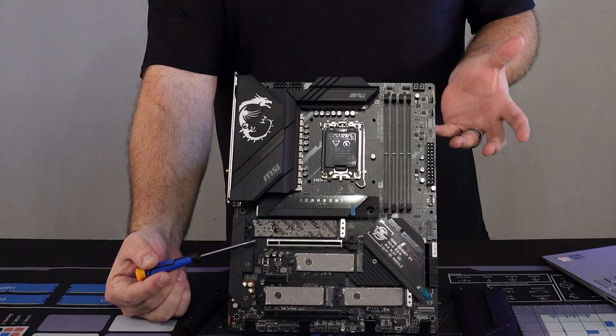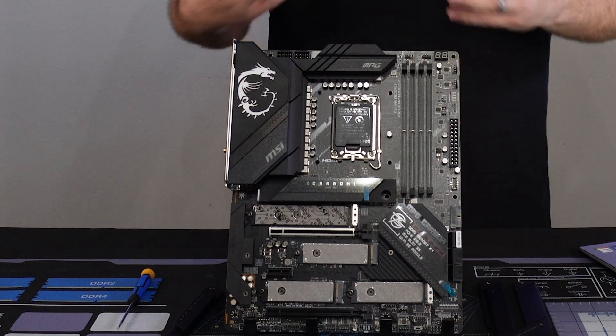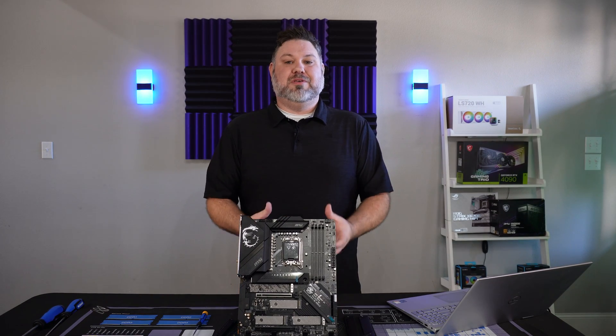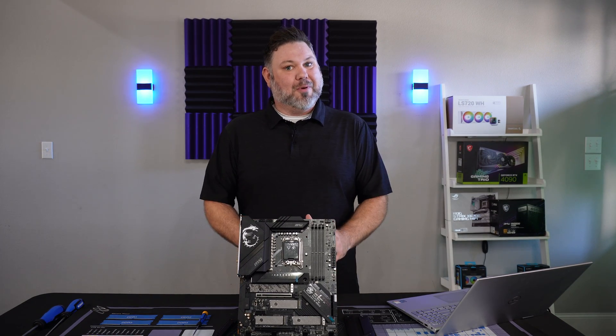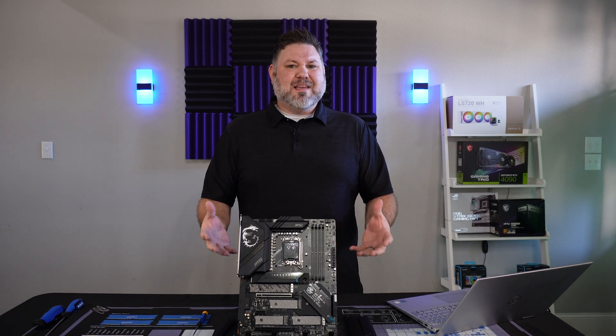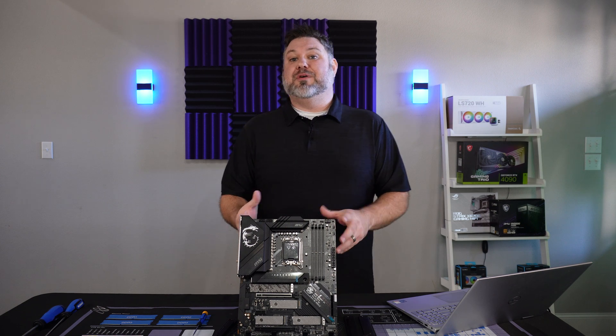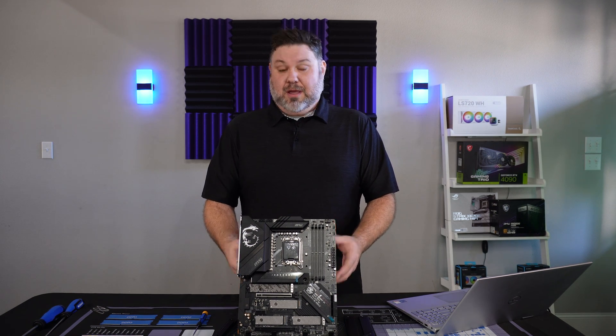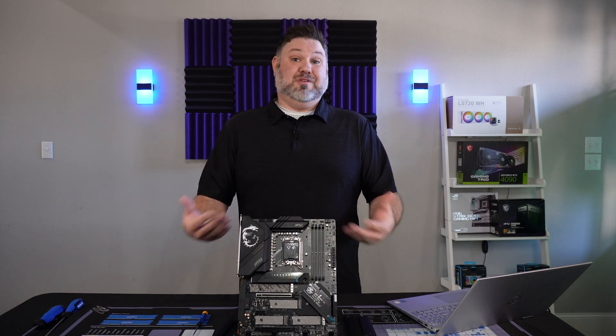It has a PCIe 5.0 slot here. The other expansion slot is only 4.0, but again, with no GPUs actually using more than four lanes right now, it's not really going to be an issue. Even with the PCIe 5.0 being great for future-proofing, I do question the value on a motherboard that's not going to support future generation chips.